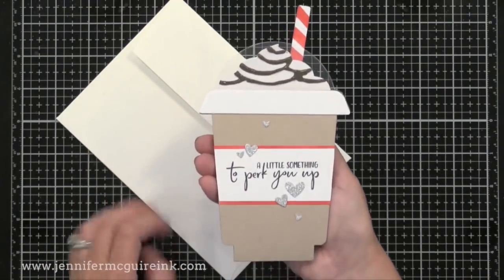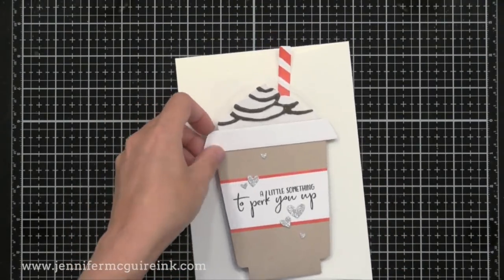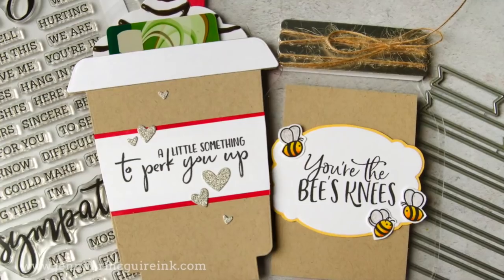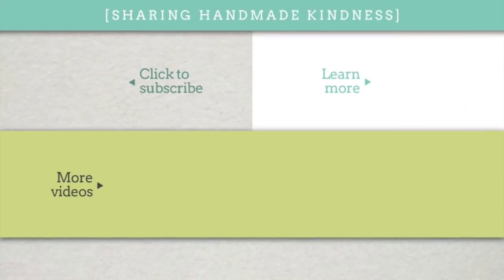I hope this video showing you a closer look at this great Honey Bee release is helpful and that you can get some ideas from it. If you're interested in these products, I link them below in my description, but go to my blog for a lot more information. I always appreciate you spending time with me — thank you so much and we'll see you again soon.